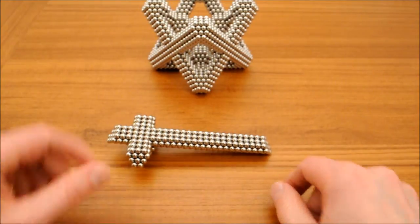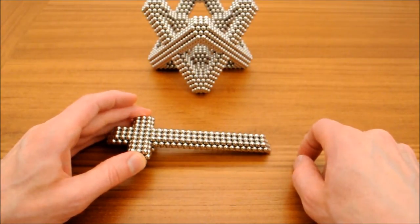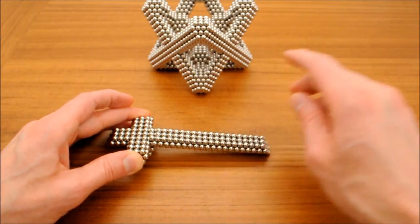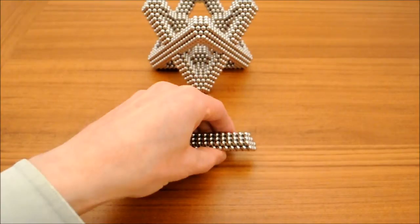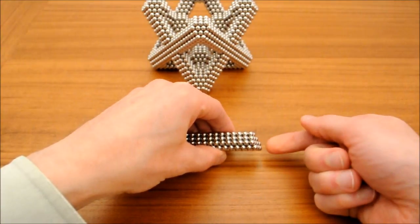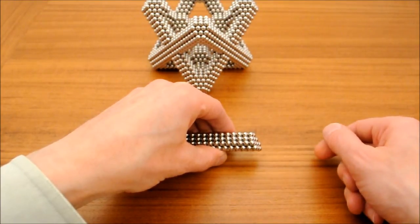For large builds where the number of stacked triangles is more than 15 or so, you'll need to build the top differently. At such lengths, the stacked triangle will break when supported at only one end. You'll need to support the center ball and hold the stack with one hand while building with the other. When the stack of triangles reaches the attachment point, add individual magnets to increase the magnetic attraction there.